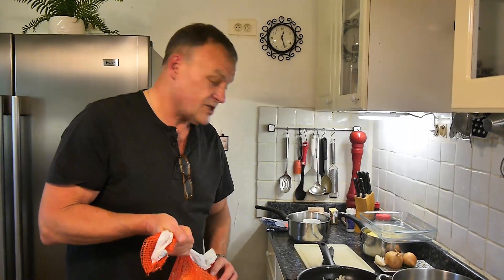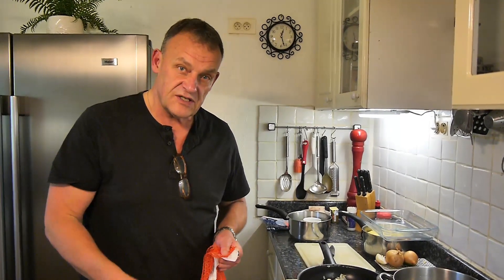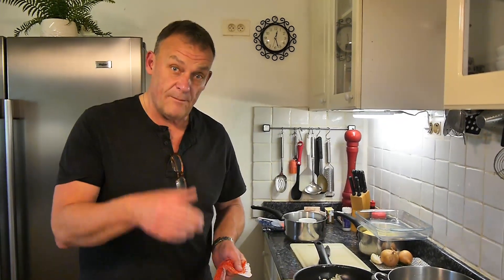Because chopping the onions takes a while, I'm going to peel these and show you how to chop them. Back soon.